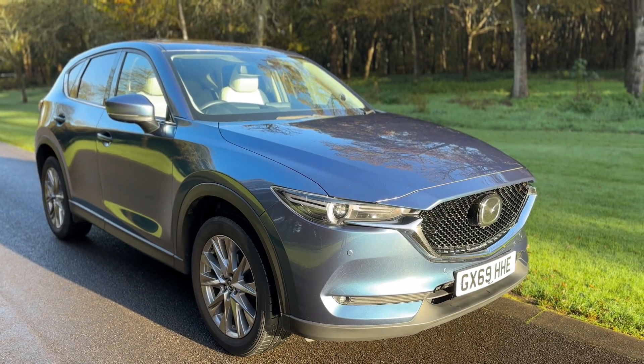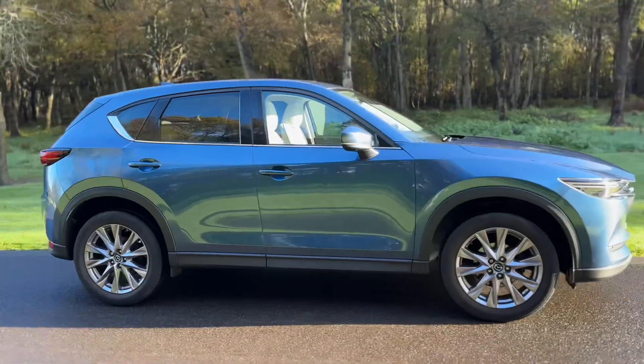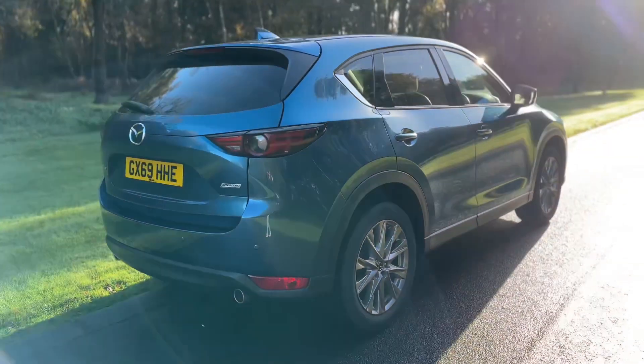Here we have the Mazda CX-5 on a 69 plate. I'm going to start off by showing you around the outside of the car and then we'll hop in and run through some controls on the inside. We're going to start off in the boot area first of all.